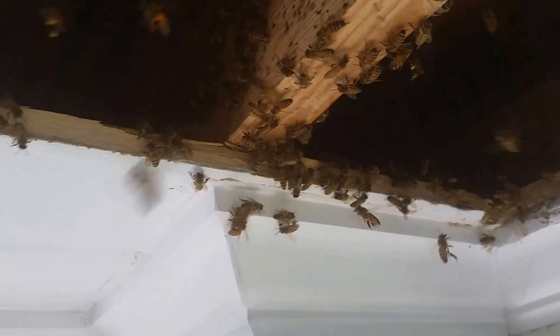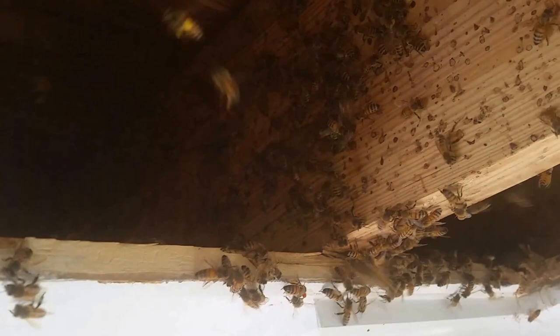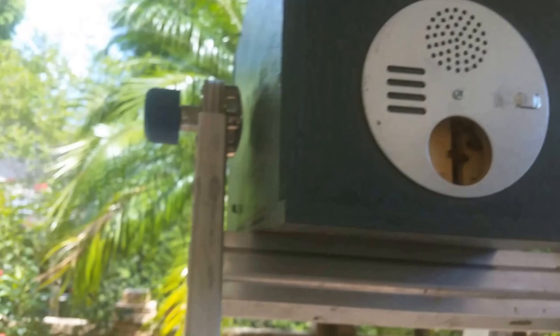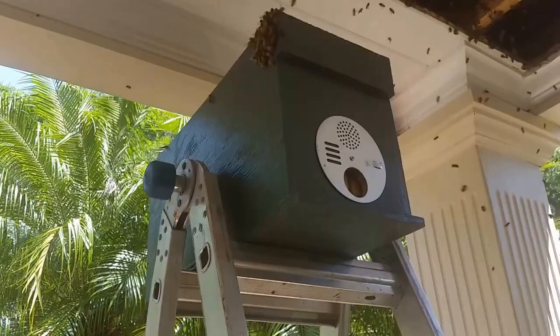Those bees are coming back from foraging and are confused about what's going on with the entrance. It's possible the queen could run over there too, but I'll figure it out — I'll look over there to see if the queen has run over there, but I doubt it. I'm sure she's probably still in here right now. I'm going to continue cutting out, and I'm opting for a five-frame deep nuke. I think that'll be comfortable for them right now; if not, I'll put them in a ten-frame later.